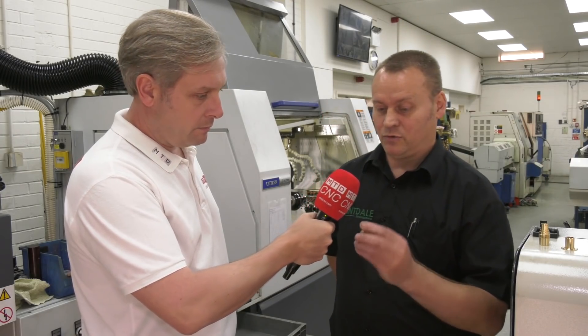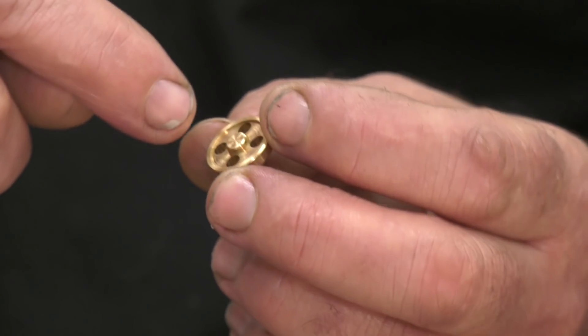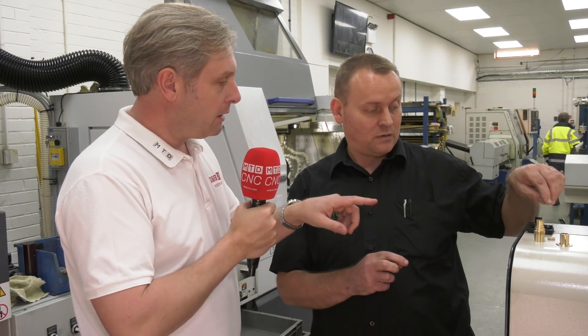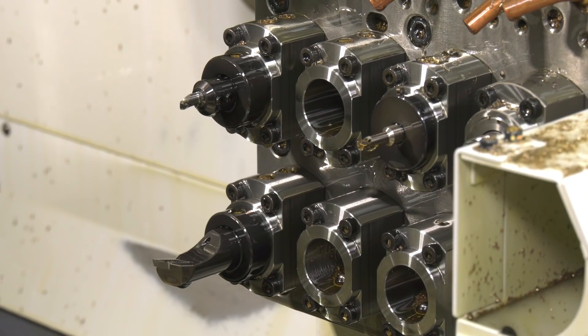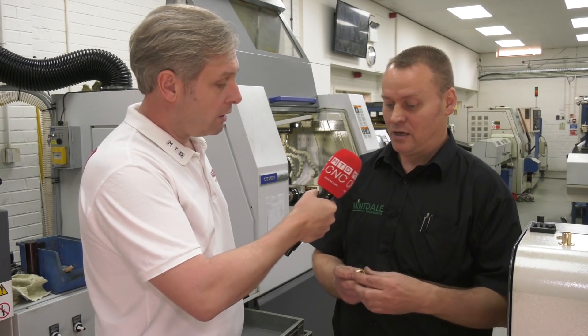We do a little job — that one there — which uses the B-axis just to drill four holes in the front. With that component, we're making about 100,000 a year, in batches of about 30,000. With the B-axis, it's a lot, lot quicker and a lot easier. The live tooling on the Citizen is really quick compared to older machines, where you've got to wait for the live tooling to speed up and dwell before running at high speed. On a Citizen, you don't — it's just there, just like that. Really, really fast.